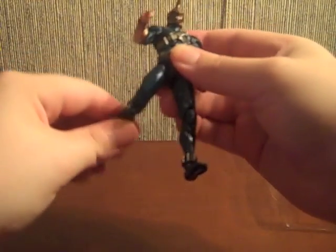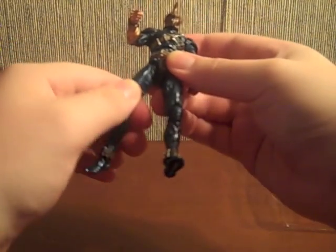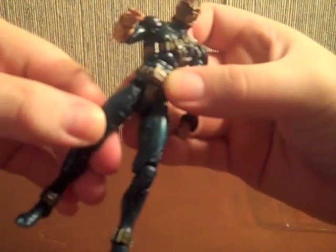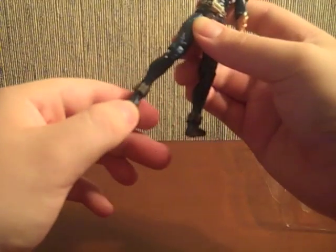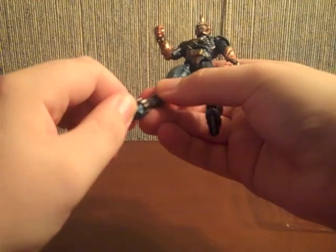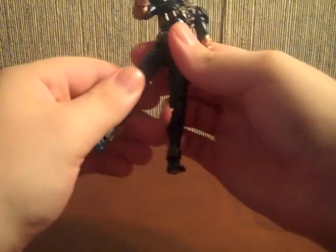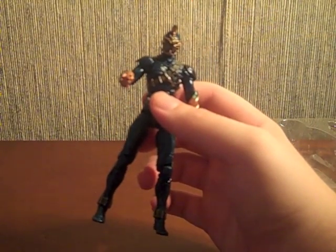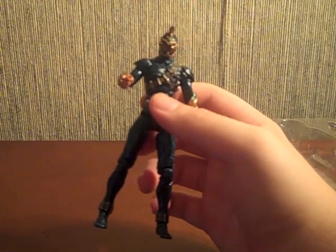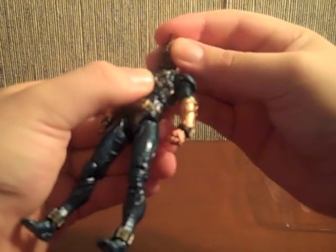For the legs it's basically standard Figuarts-style joints — a ball joint attached to the leg piece, plus knee movement. They can't bend quite as much as Figuarts can, but they still have decent range. With that articulation at this price and size, I can totally dig it. The head is on a ball joint too.